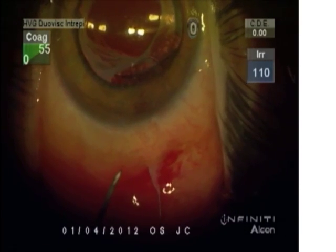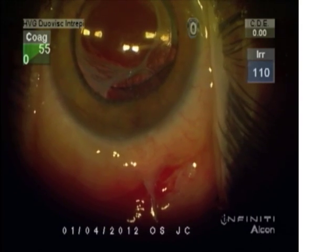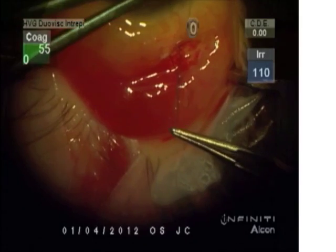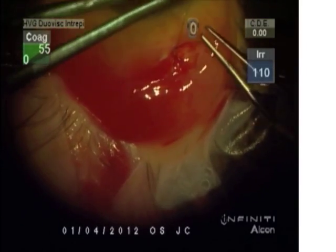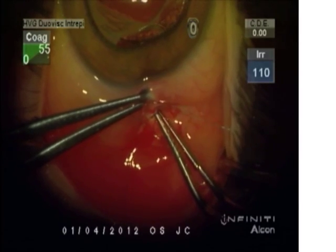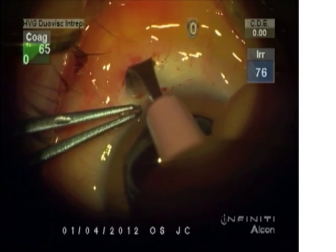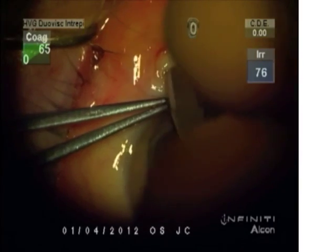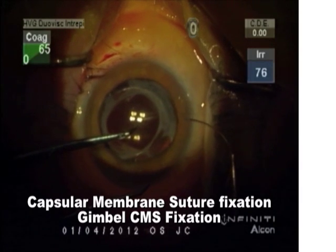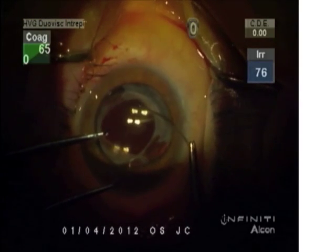As we pull this tight, you can see that the lens is subluxated a little bit inferiorly. I'm going to now use a technique that I've developed — a double-throw temporary suture that we've called capsular membrane suture fixation. The needle is tucked in and we're making a scleral groove, rather than a limbal groove, for the modified Hoffman tunnel. I like to stay away from the limbus for these peripheral sutures. We've termed this CMS fixation.